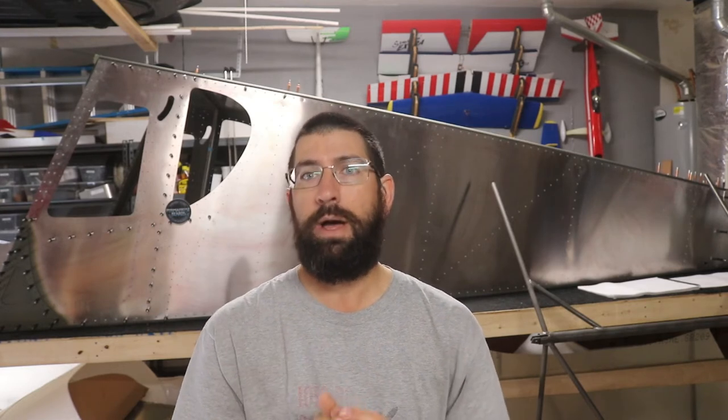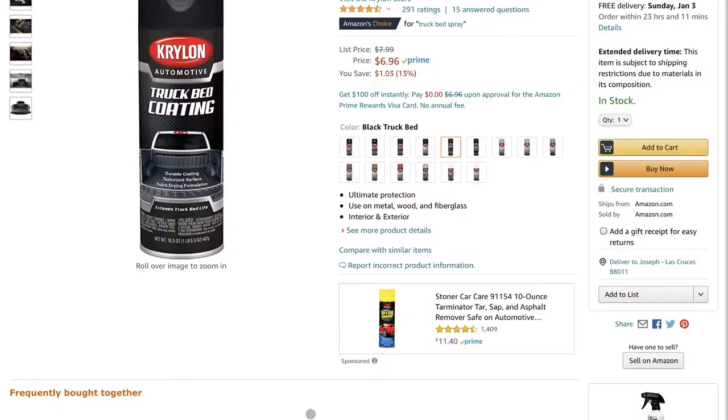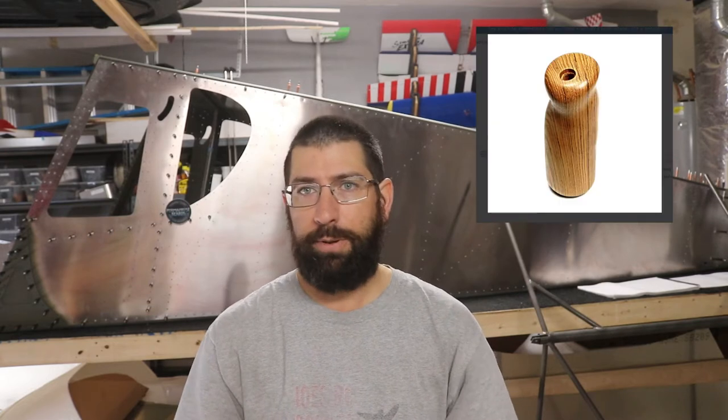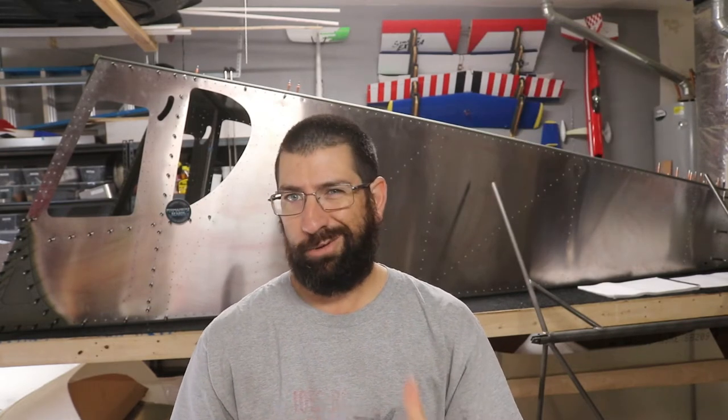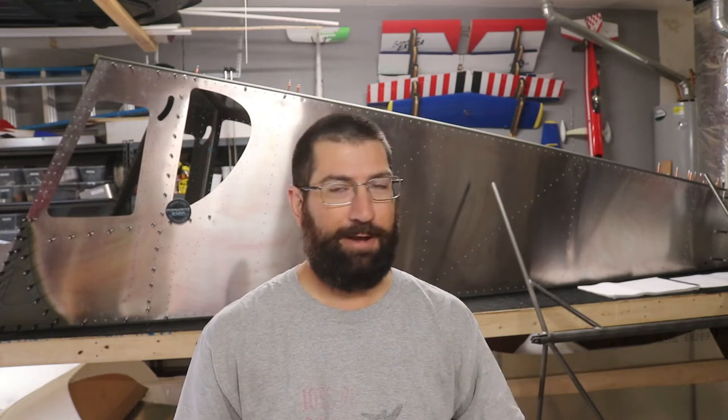For the interior floor, I found a spray-style bed liner paint and I'm going to do the floors in that for a rugged look. I'm also going with a WWII-style interior — basically a leather interior for the seats, brown leather, with maybe some wood accents. I think that would look really nice in this airplane.